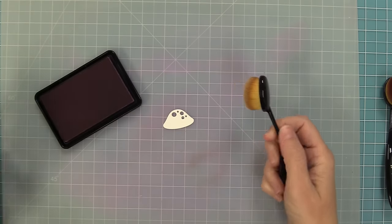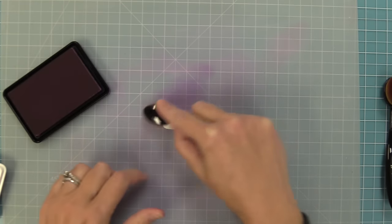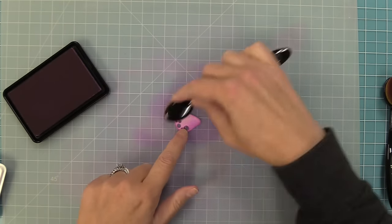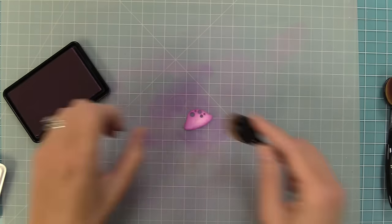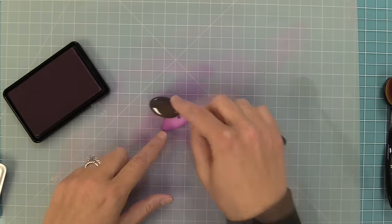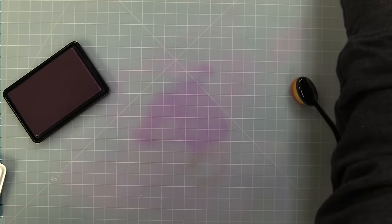Now we're going to work on some unique colored mushrooms. For this one we're going to use grape soda to create a purple mushroom. What I really like about these mushrooms is it's fun in the traditional red, but also really fun to make them crazy colors. We're going to keep it light towards the center and darker towards the outside edges, which gives it almost like a glow. It looks so pretty.